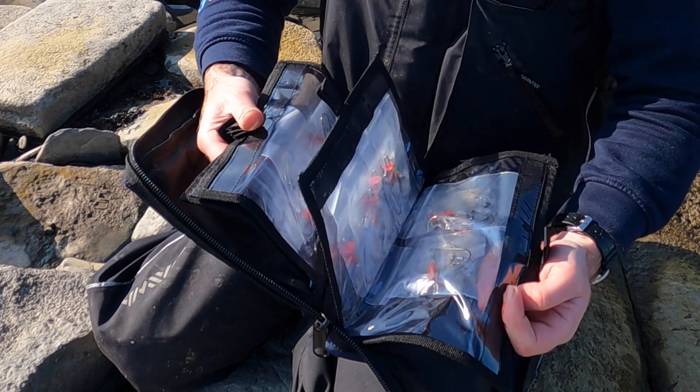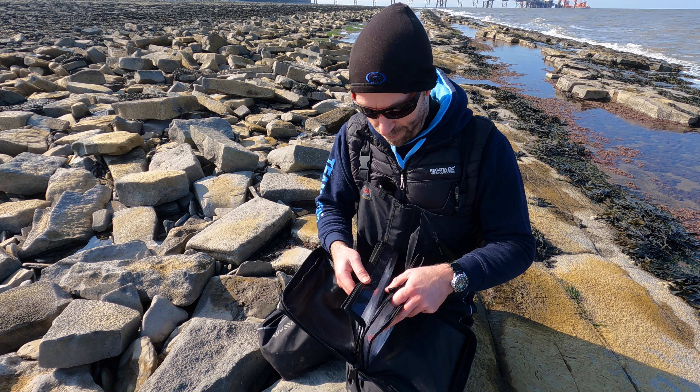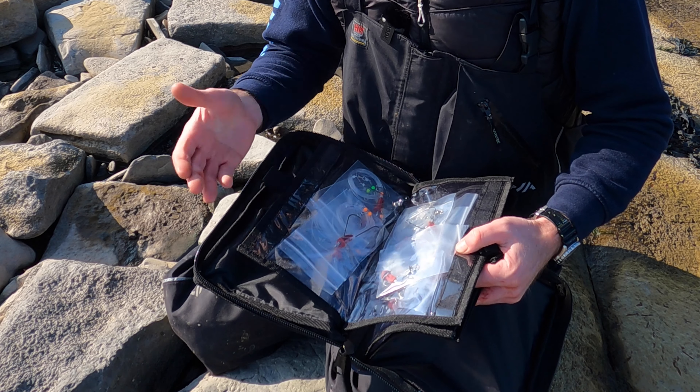Nice size pockets — five rigs in each, so that's 20 rigs, which is pretty much ample for a day session.